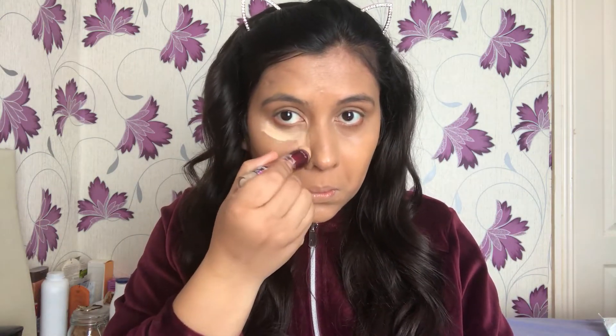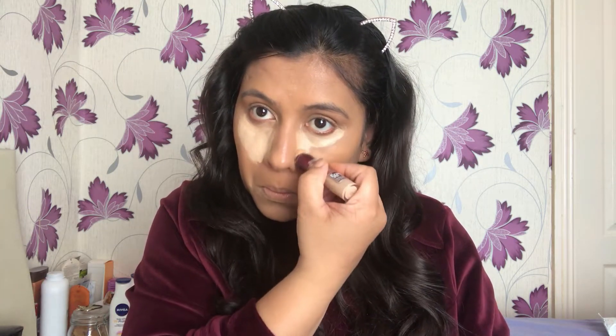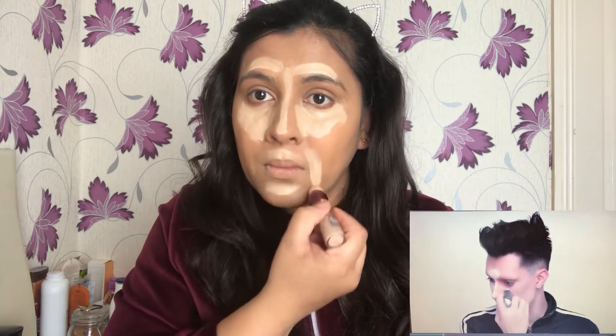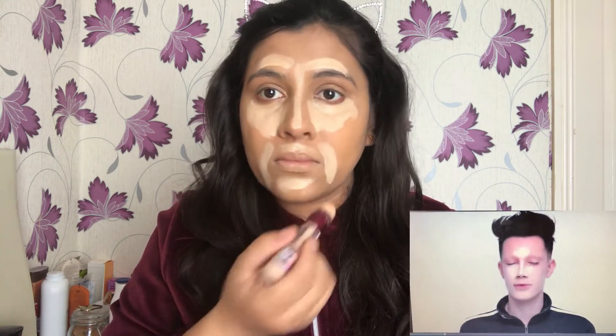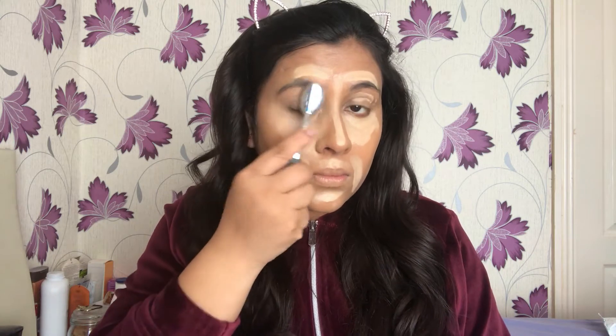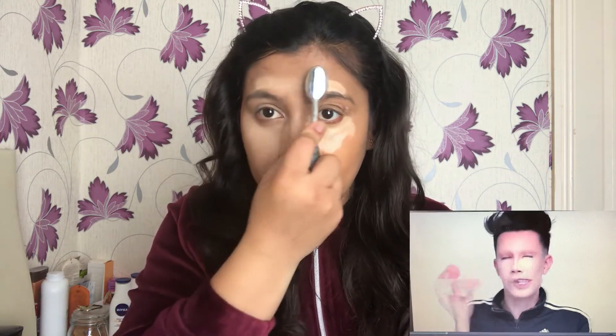The next thing I would be doing is using a concealer, which is my favorite. I have reviewed this concealer in my previous videos — if you haven't checked it yet, go ahead and I'll link it down for you guys. You might have seen me applying concealer before foundation in my previous videos, but here I'm following Charles's step, and I'm really liking the idea of applying concealer over foundation as it's giving a contouring effect to my face already.